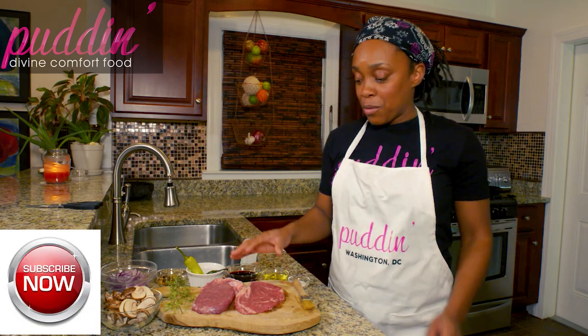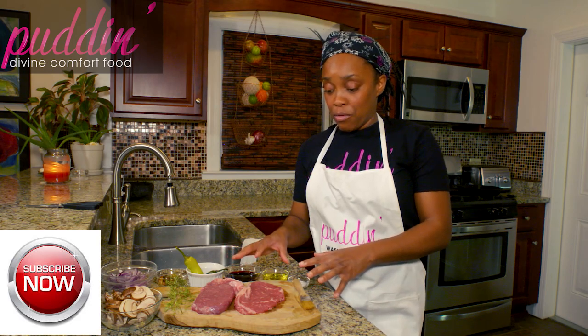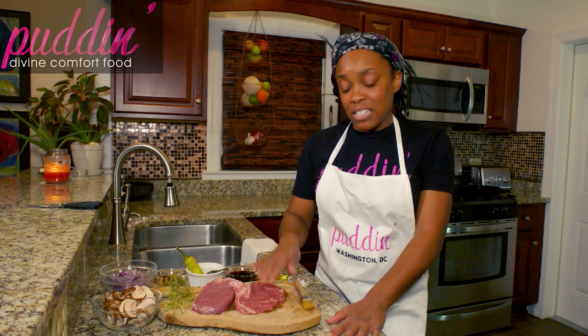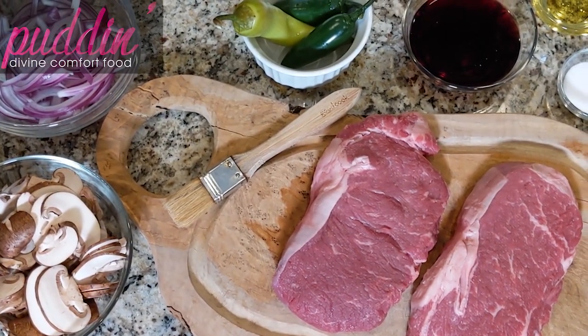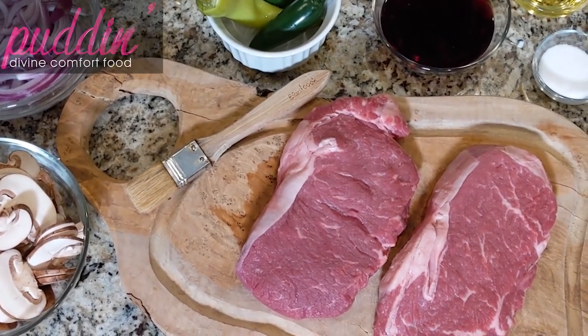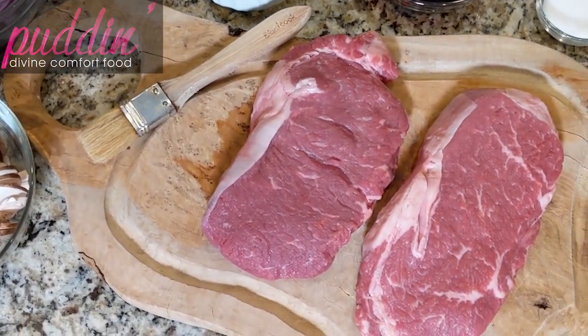Today we're going to be working with some ribeye steaks. If you've never had a ribeye steak before, or if you're struggling to cook steak, the most important thing is to look for marbleization — you want to see that there's some fat marbleized in between the meat.